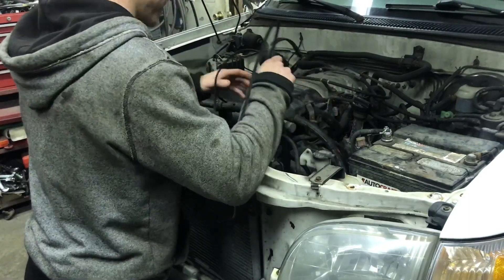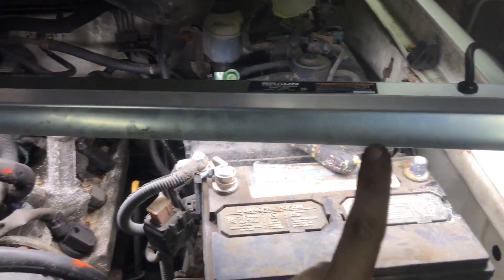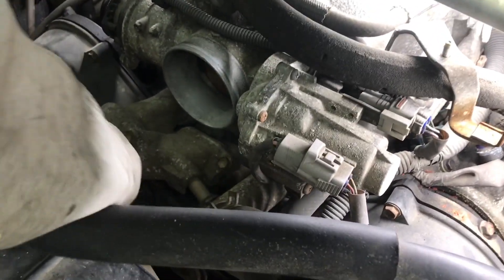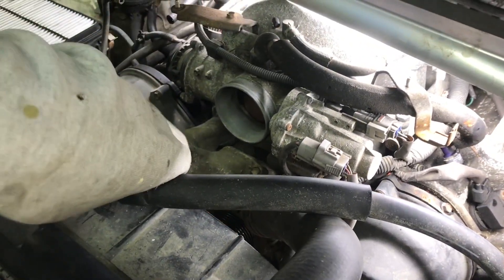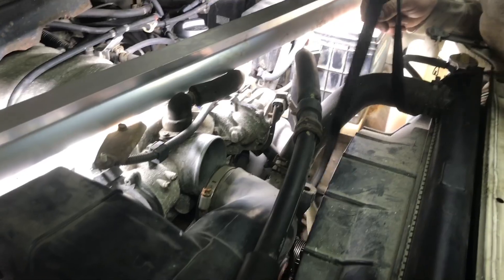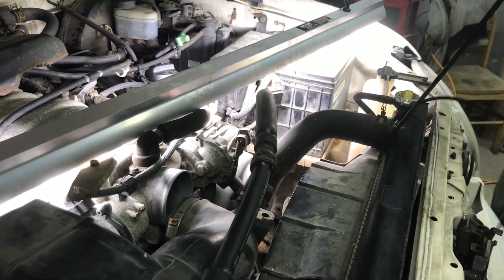Disconnect your battery first before you go taking anything electrical off. First thing is get this belt that's wrapped around every freaking thing.